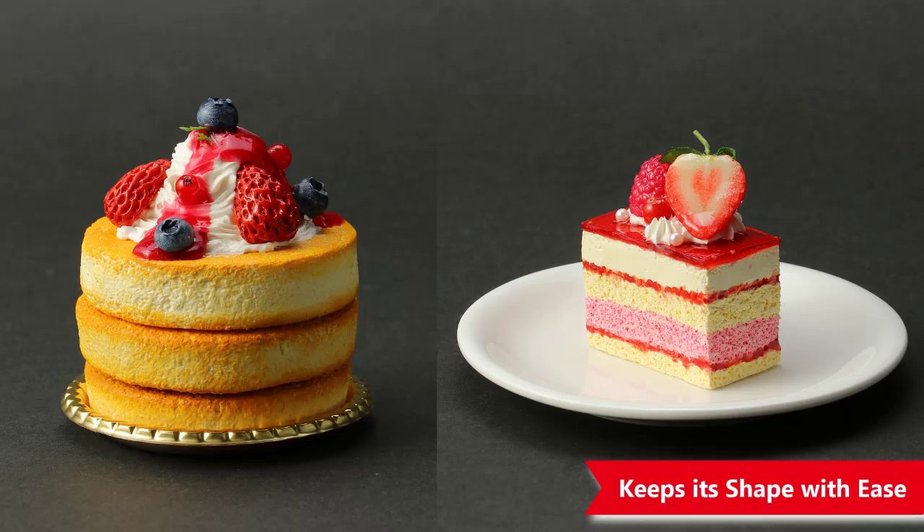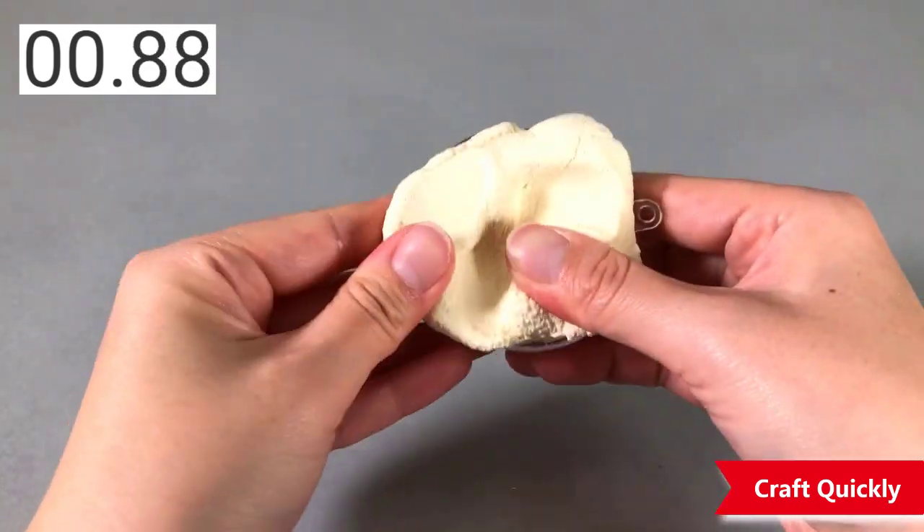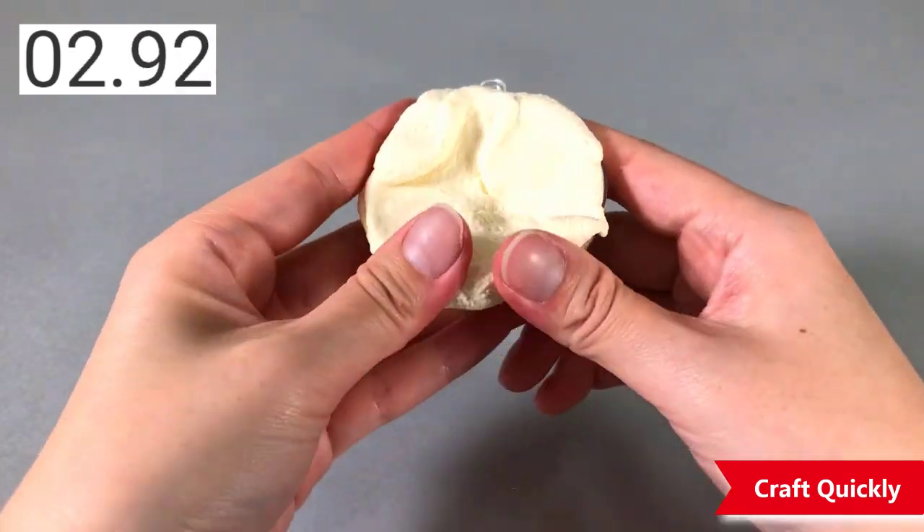Use molds to make smooth surfaces. Use a toy capsule to make realistic vanilla ice cream in just 10 seconds.